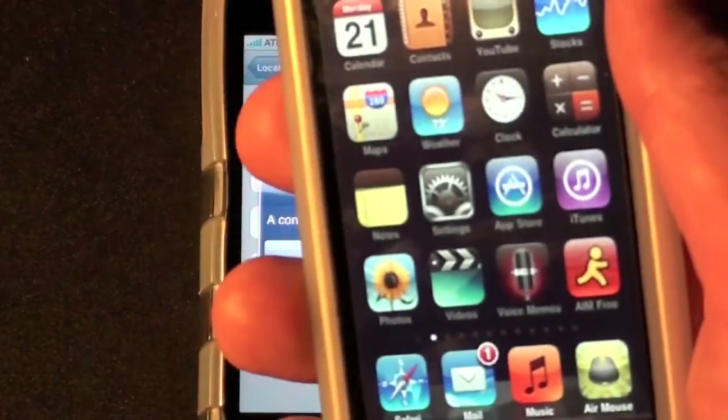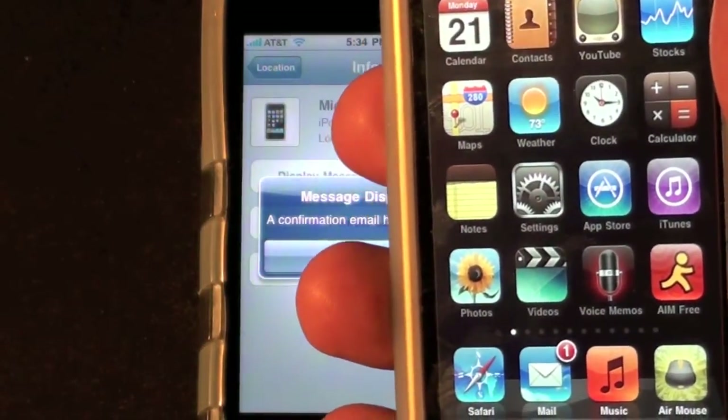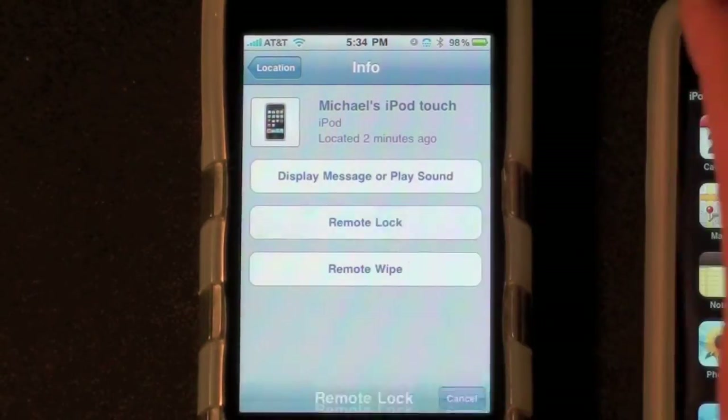Now let's say we're afraid that somebody has stolen this and we don't want them to have access to it. We have the option to remotely lock it. So let's go to remote lock.